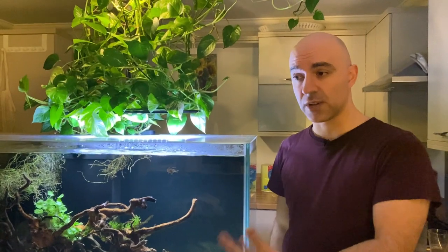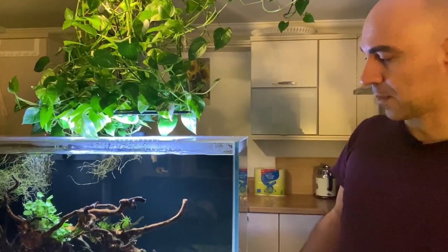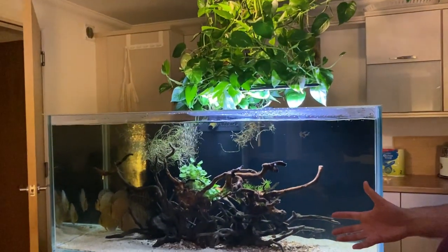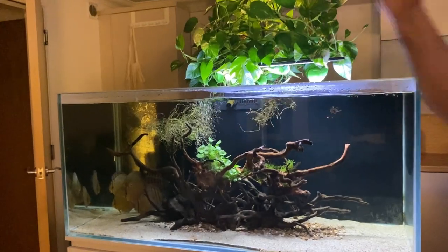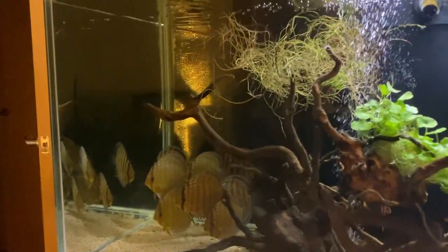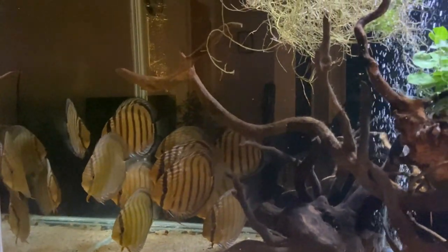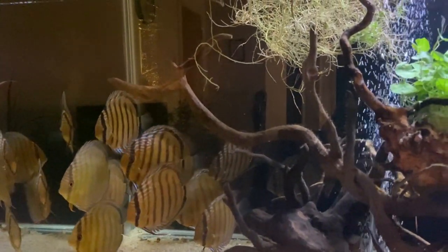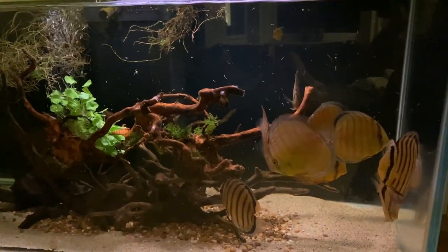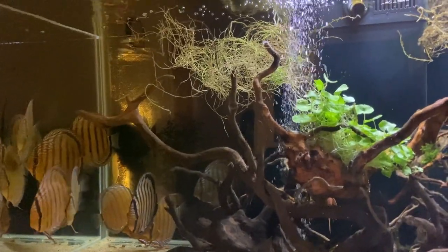So this tank is no longer as heavily stocked as it used to be - I would say it's very lightly stocked now. We have a group of wild green discus in here; they're scared now because we're filming and hiding in one part of the tank. But they will come out - they've been growing quite fast, feeding well and very active, but they're a bit camera shy.